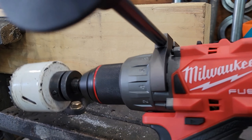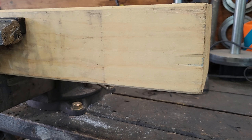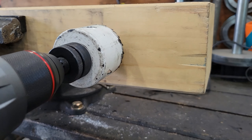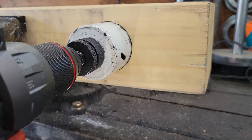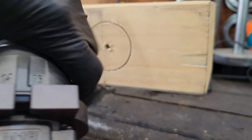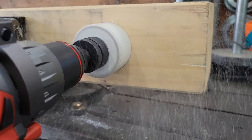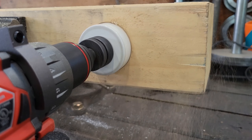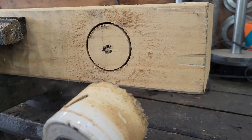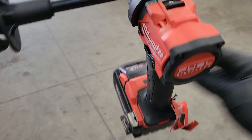Now in the same block of wood I've got a two and three-eighths inch hole saw and my handle on the drill — I'm going to try it against the same block and see if the auto-stop feature works if it binds. I needed to turn the clutch all the way to drill mode first. It just burns right through it.